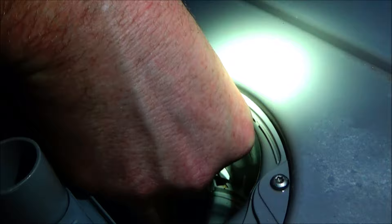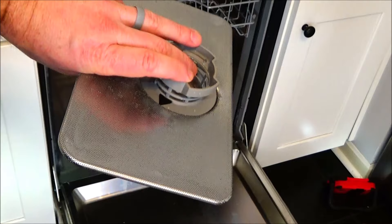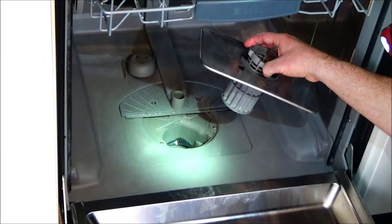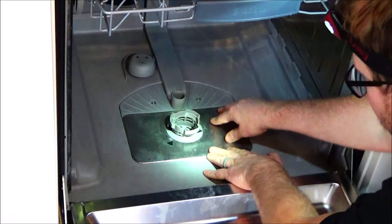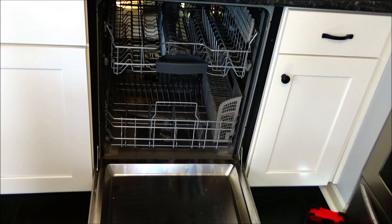To put the filter back on the screen, push it straight on, then seat the filter back in its compartment and turn it clockwise until the arrows line up. If you took it off, put your spray arm back on, then put your lower rack back in. That's it! If this video helped you out, please hit the thumbs up and subscribe to my channel. Thanks for watching.